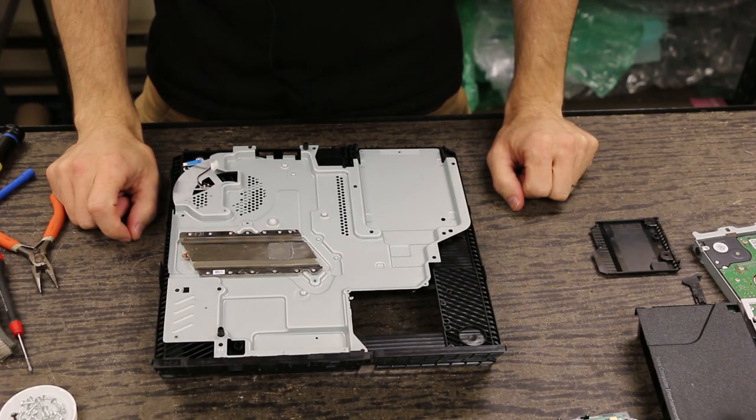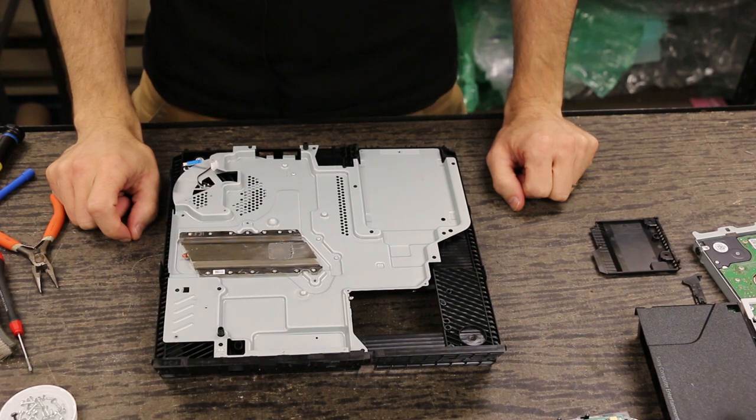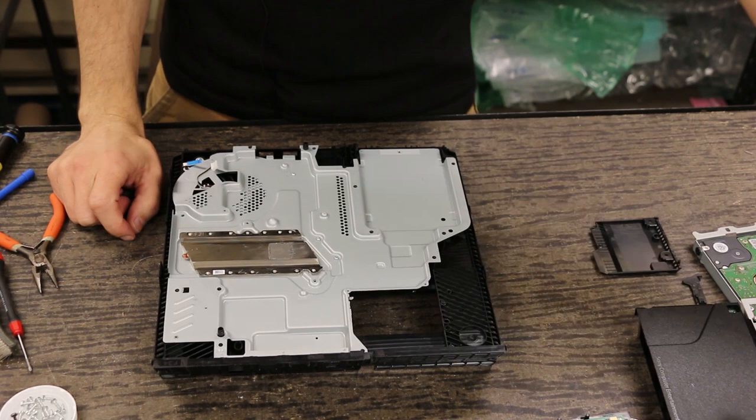Now we've got this PS4 1215. We're going to go ahead and get this thing put back together, starting by putting the motherboard in.